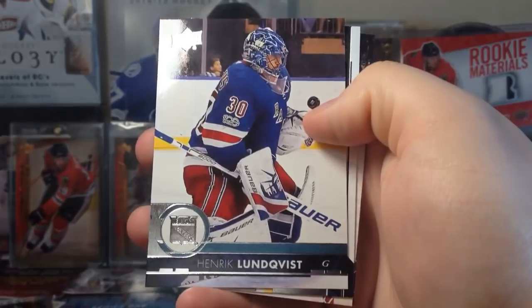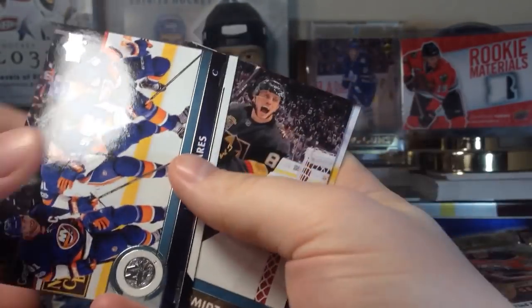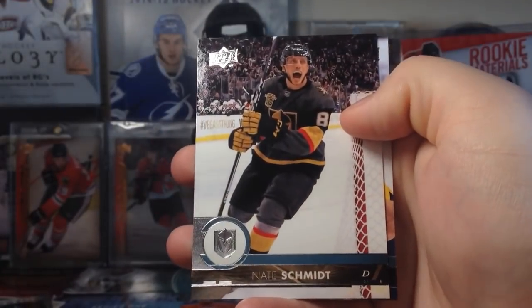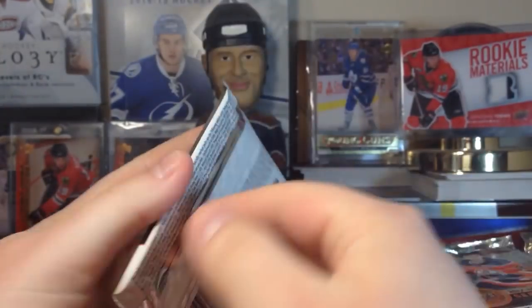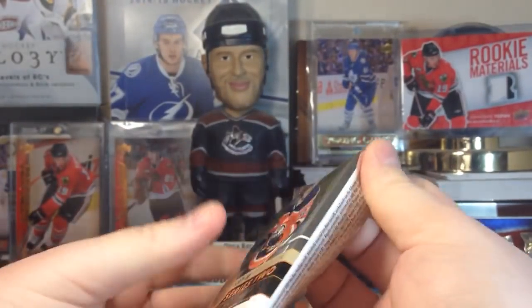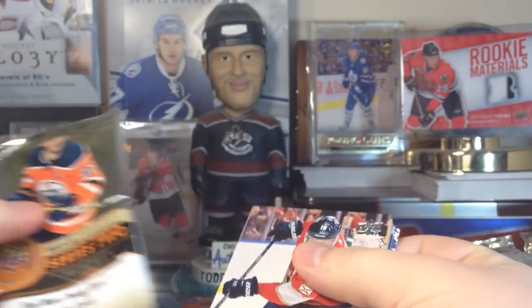Marcus Sorensen is the Portrait. Henrik Lundqvist is the Portrait. Tavares, Nate Schmidt. Nick Bonino. Why do I do these when I'm sleep deprived?